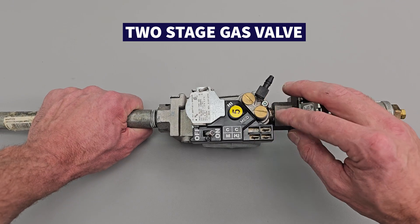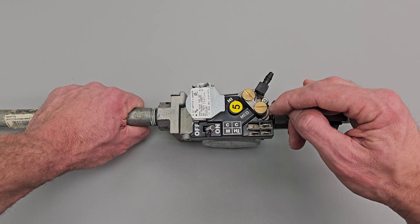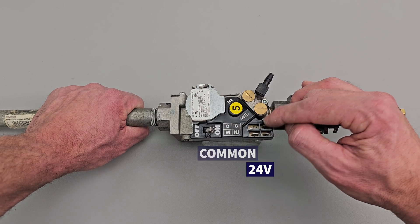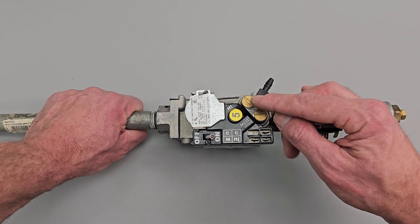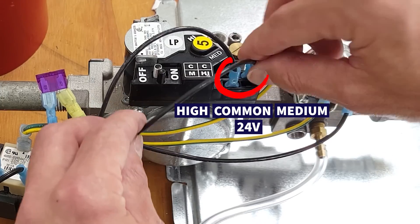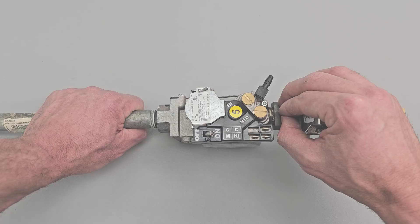Here's another version of a two stage gas valve. When you want to allow only the medium stage — which would be the low stage — to fire, you're going to apply 24 volts onto common and medium. Then when you want to allow the higher stage to flow through, you're going to be powering both common and medium, and common and high, in order to get both of these open to allow the full gas flow through.